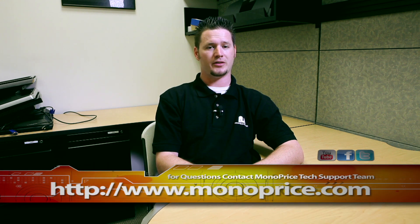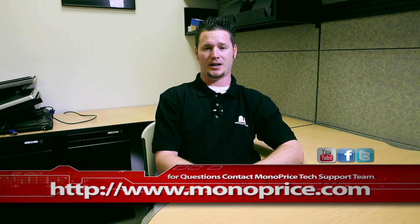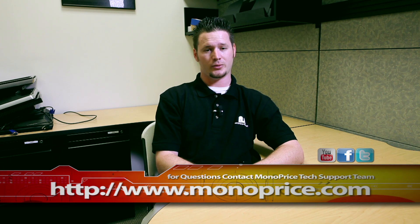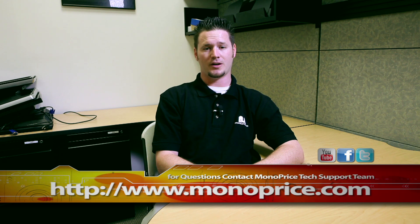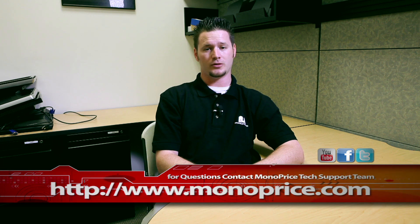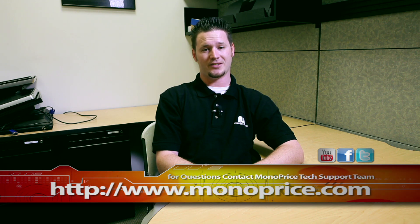I hope this tutorial will help you improve your quad monitor system. If you need help or have any questions, feel free to contact the Monoprice tech support team via the live chat at monoprice.com. Also don't forget to visit our YouTube, Facebook, and Twitter pages. Once again my name is Sean Blyler and I hope this tutorial will be helpful. Thank you for watching and don't forget to stay tuned for more video tutorials for more great products. See you guys next time.